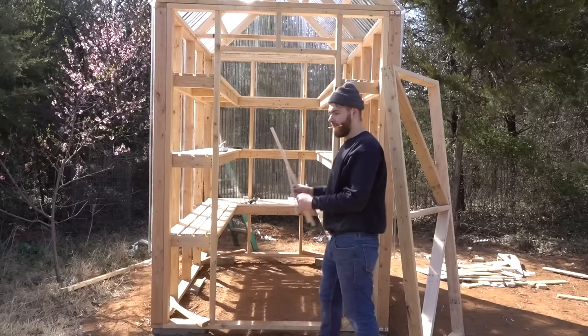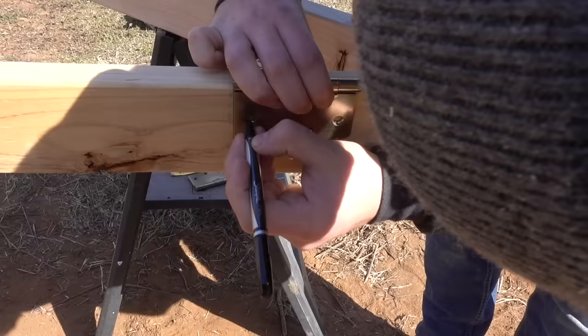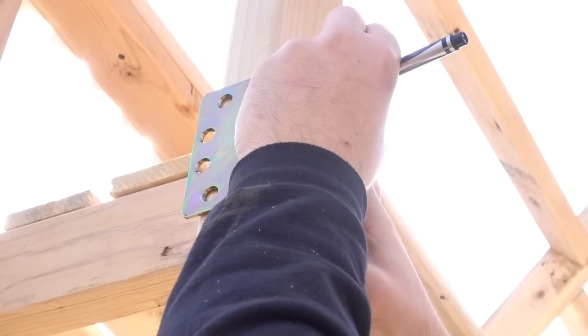Before I could install the siding on the front of the greenhouse, I needed to build my door, which I made completely out of two-by-fours — it's about three feet by seven feet. Then I got some eighth-inch spacers and tested my door to fit, and thank goodness it fit first try, so I could mark and install my hinges.